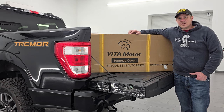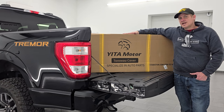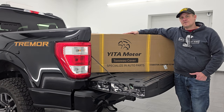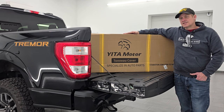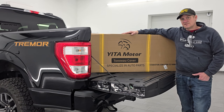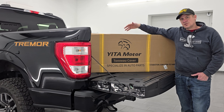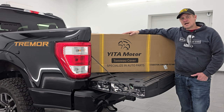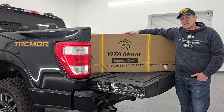Hey everybody, it's Brett and today I'm going to be going over this Yidda Motor Quad Fold Soft Tonneau Cover. It's going to be good for any 2015 to 2024 Ford F-150 with the 5.5 foot box. Today I have a 2022 Ford F-150 Tremor Edition with the 5.5 foot box. We're going to be unboxing this, putting it on the truck, show you installation, and then I'll give you my honest opinion on how easy it was to install and how good it looks and how easy it is to use. Let's get started and I hope you enjoy the video.